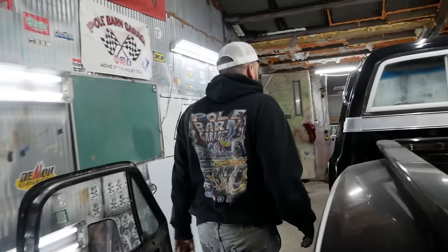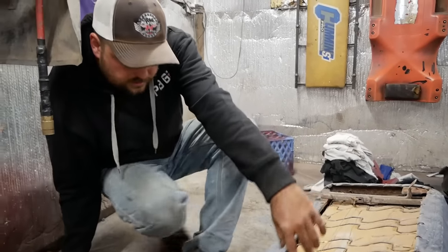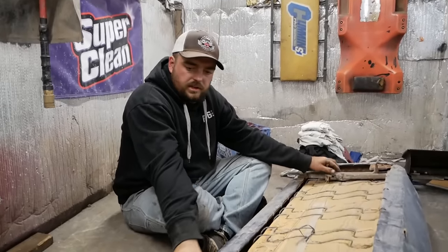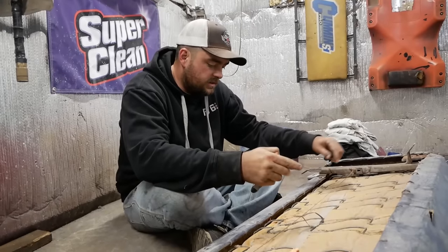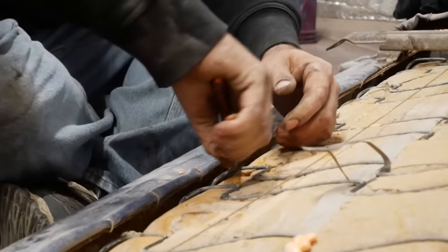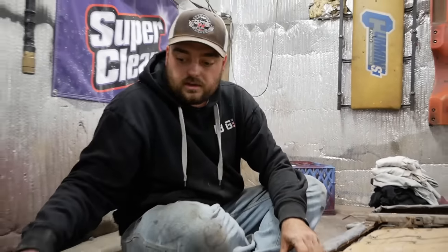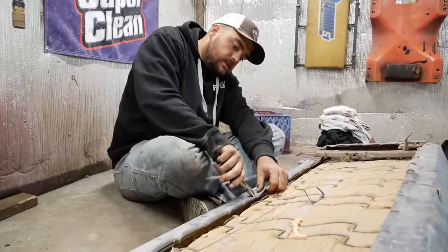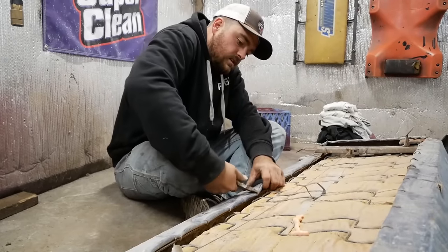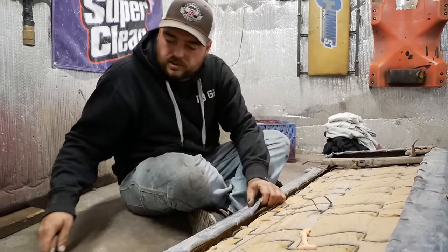Let's prep the seat for recovering. What you gotta do to get anything ready to recover — first you need to unbolt the tracks, but also all seat covers are attached with hog rings and these little retainers, and that's all that holds your seat on. You gotta pull all the old ones out and strip the covers off before we can really even get started.